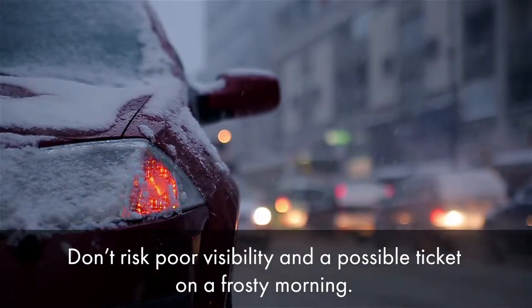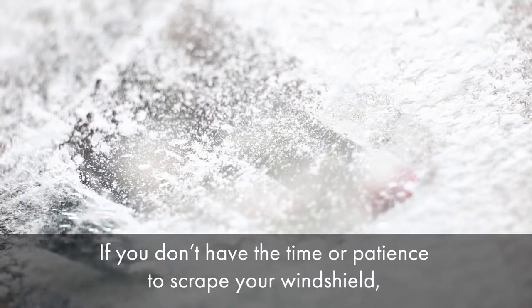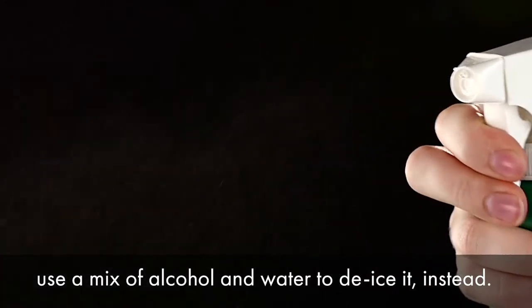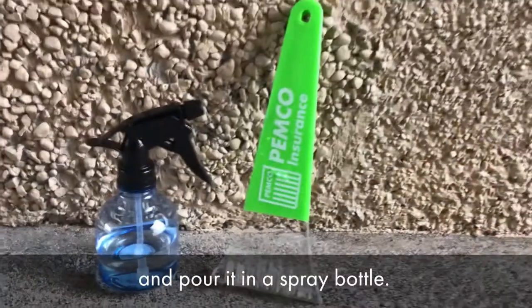Don't risk poor visibility and a possible ticket on a frosty morning. If you don't have the time or patience to scrape your windshield, use a mix of alcohol and water to de-ice it instead. Mix 1 third cup water and 2 thirds cup rubbing alcohol and pour it in a spray bottle.